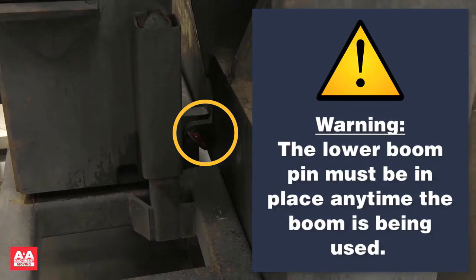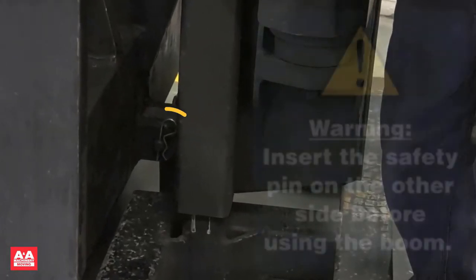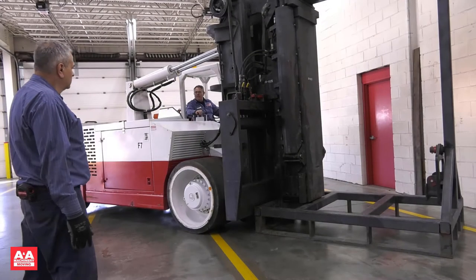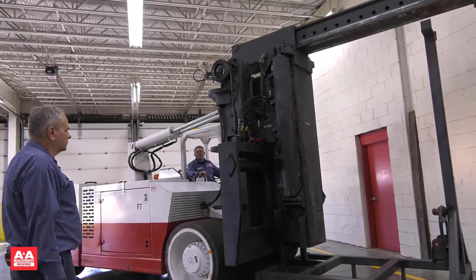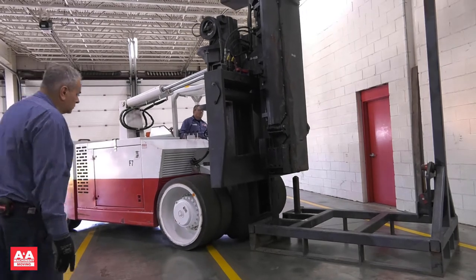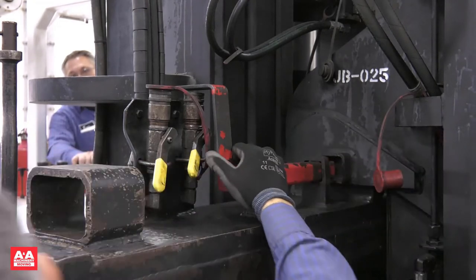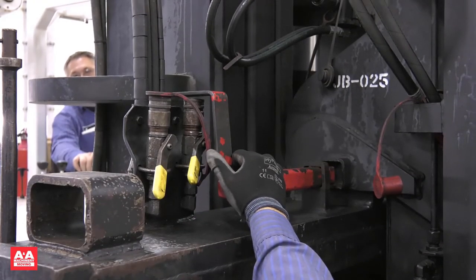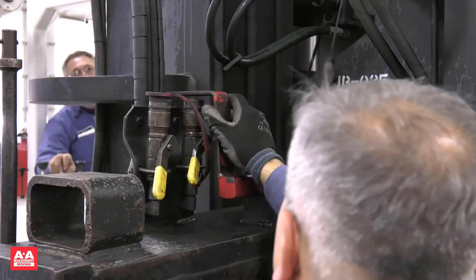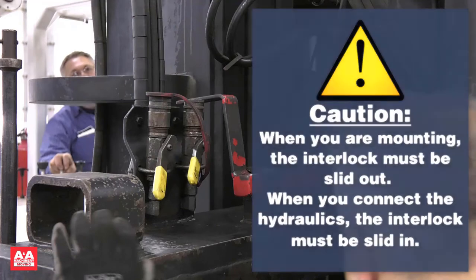Warning: the lower boom pin must be in place any time the boom is being used. Once the lower boom pin is in place, go around and insert the safety pin, then lift the boom. Make sure the boom is fully engaged in the connection point and the pin is in place. Once you come off the receivers on the boom stand, you can back up. When mounting, the interlock must be slid out. When connecting the hydraulics, the interlock must be slid in. This is a safety mechanism — the interlock will not allow you to back away from the boom with the hydraulic hoses connected.